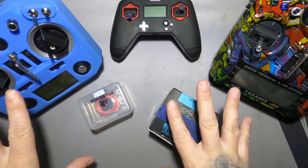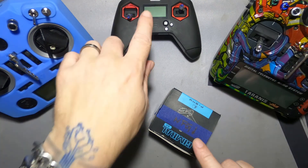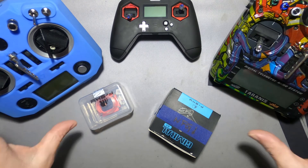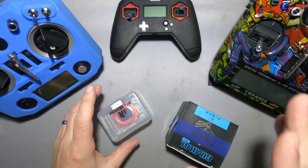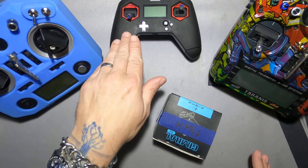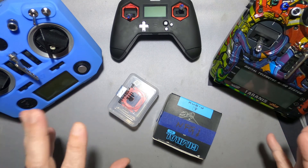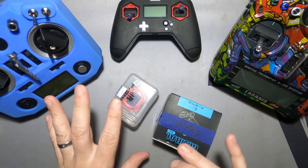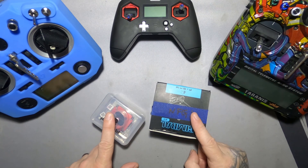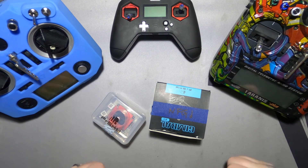I've got quite a bit of experience with gimbals, especially the Hall Effect gimbals going in the Tyrannus X-Lite, X9, and X7. Every single one I've had gimbals go bad, and sometimes multiple. Recently, attending to a bad one in the X-Lite, I found out something quite revealing and it seems to translate to the other gimbals as well. So this might save you having to buy a new gimbal for any of your Tyrannus and getting your existing one back in order.